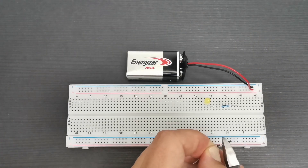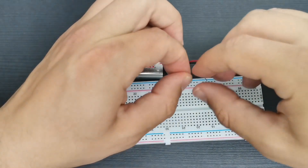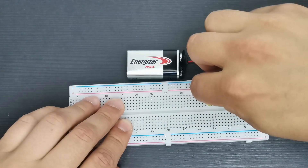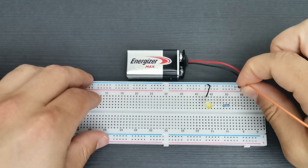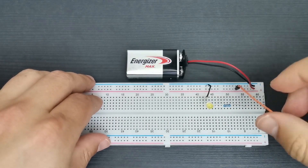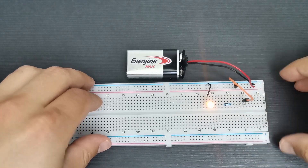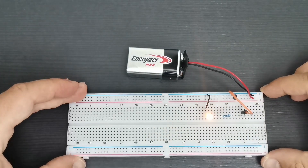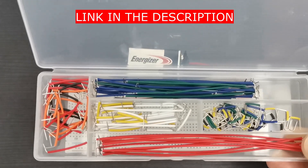You can use hookup wires to do the connections, but I don't think it's the best solution because they are weak and can sometimes fail to connect to the breadboard. You can use jumper wires — connections are way more reliable, but when you are building more complex circuits it can get very confusing because of the length and amount of wires. Or you can use pre-cut wires, which are my personal favorite.